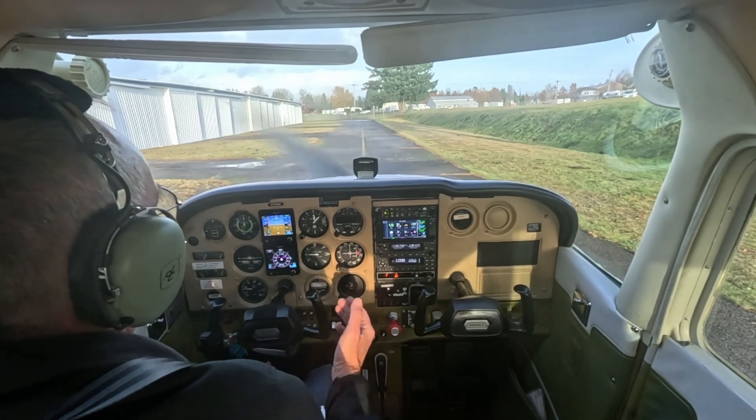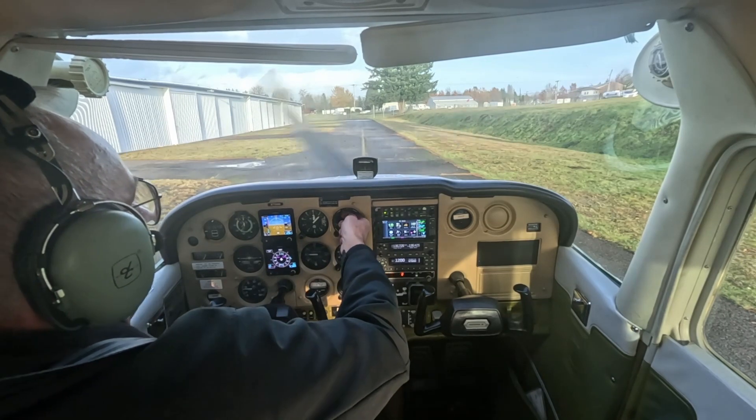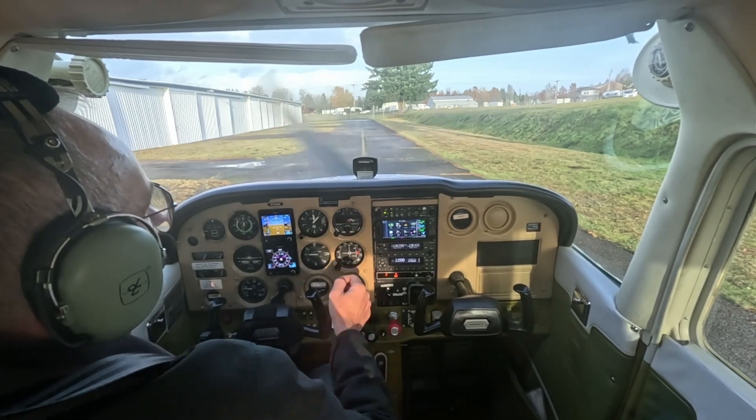We just started up. Let's take a look at the Trio Autopilot. What we need to do is we need to turn it on. We provide power, and all the lights lit up.